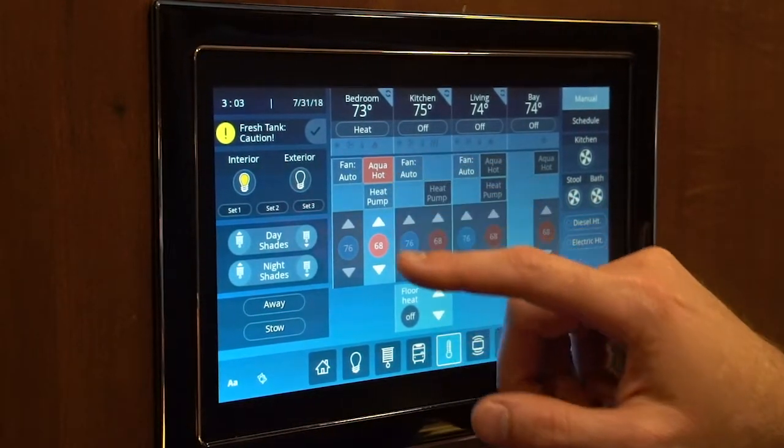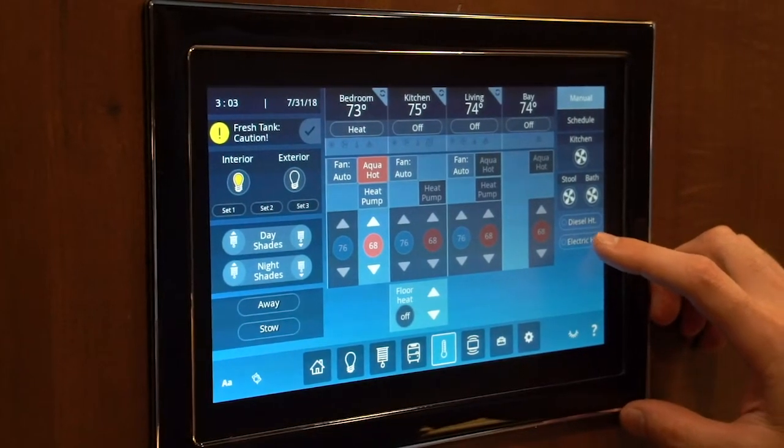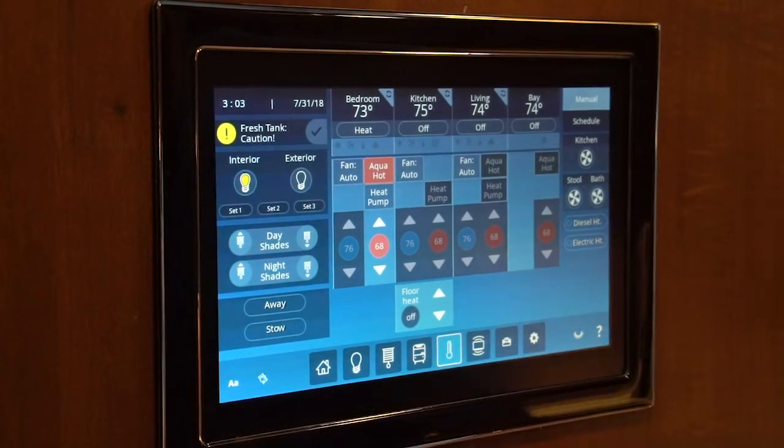Anytime you have the aqua hot selected, you will want to come over here and either select electric heat or diesel heat. That's all going to be based on your temperature outside.